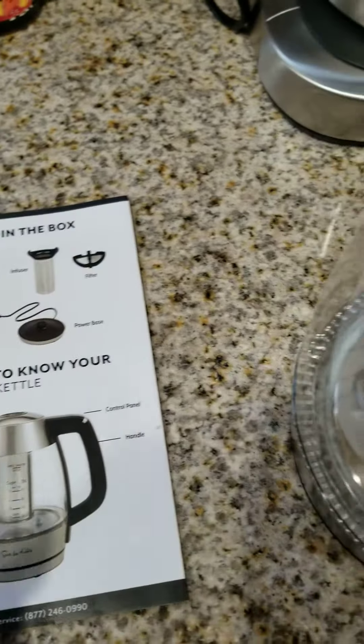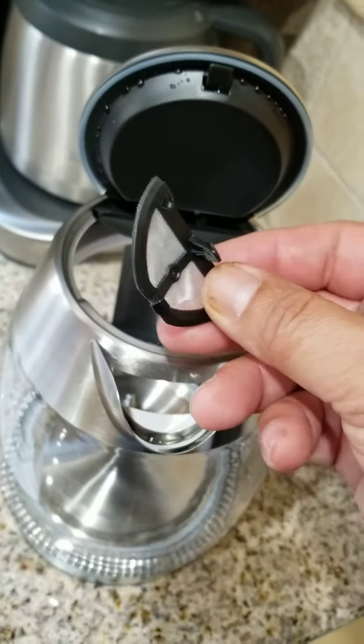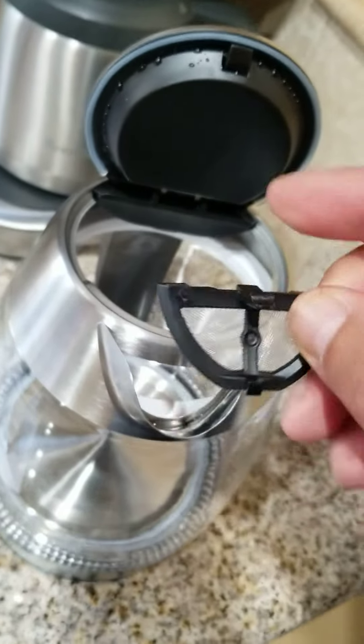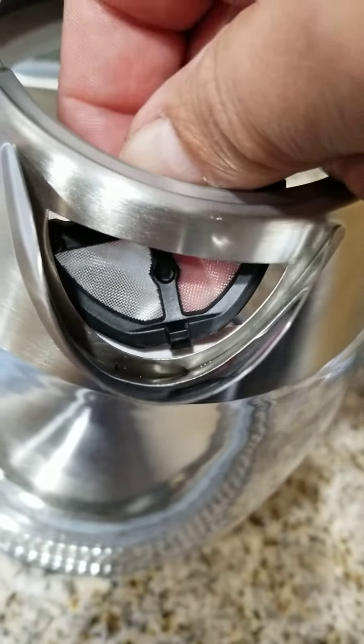The first thing you're going to do is put the filter on. It has two sides: the side with the longer tab and the shorter tab. The longer tab goes facing this way, and you're going to go in through the inside. It has a lip there as you can see.